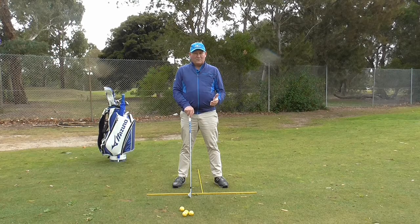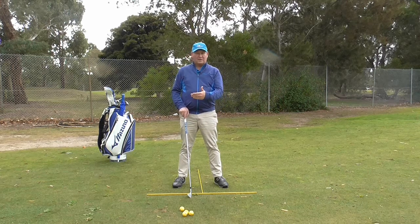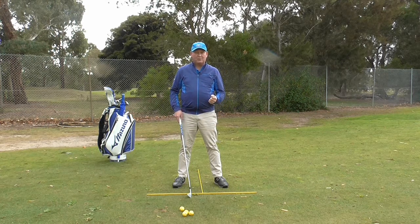In this series of golf swing fundamentals, I did one recently about ball position for irons, and in that we spoke of not only ball position for irons but ball position for all shots that we hit the ball from the grass. Today we are going to look at what happens when we play a tee shot.